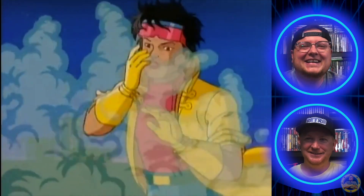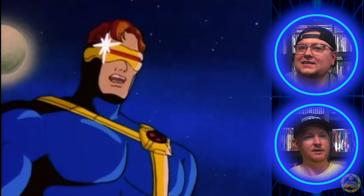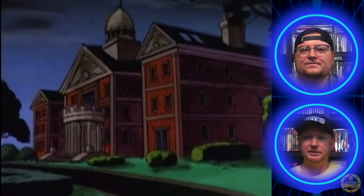Speaking of Fantastic Four, the new one coming out next year — I think they said it's not going to be any type of origin story, it's gonna get right into it. So I think it's going to be pretty awesome. Have they cast it? Are they going with John Krasinski? I hope so — I think he'd be an awesome Mr. Fantastic. He did a great job in Doctor Strange for the very short amount of time he was in there.